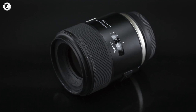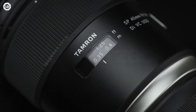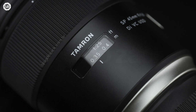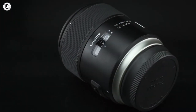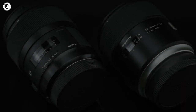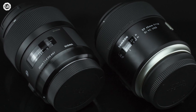The Tamron 45mm f1.8 DI VC USD was one of the first large aperture standard image-stabilized prime lenses offered on the revamped SP Super Performance lineup, featuring Tamron's new Human Touch design school. Made to compete in the premium low-cost market introduced by Sigma on its Global Vision lineup.